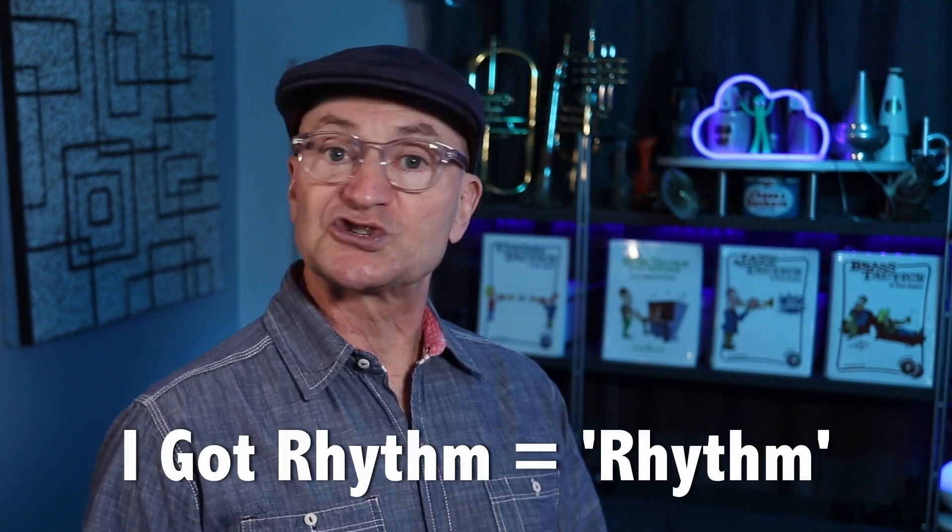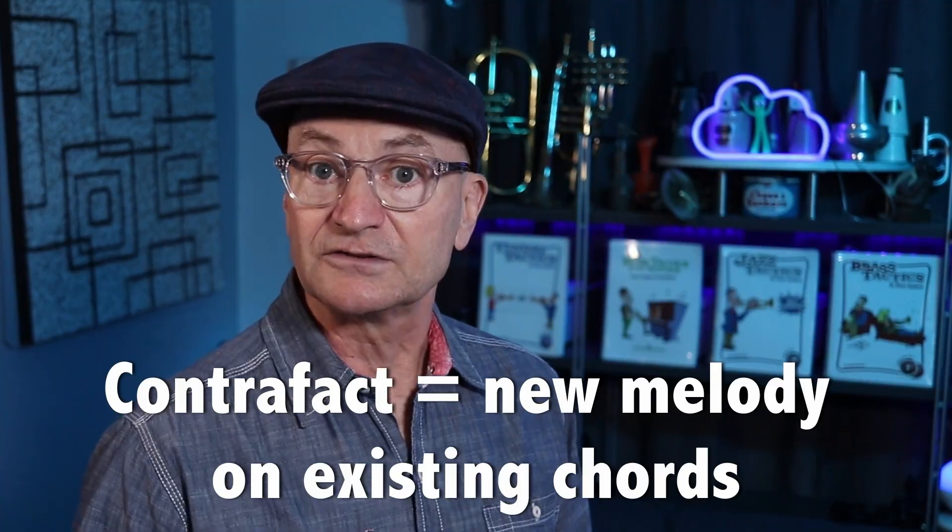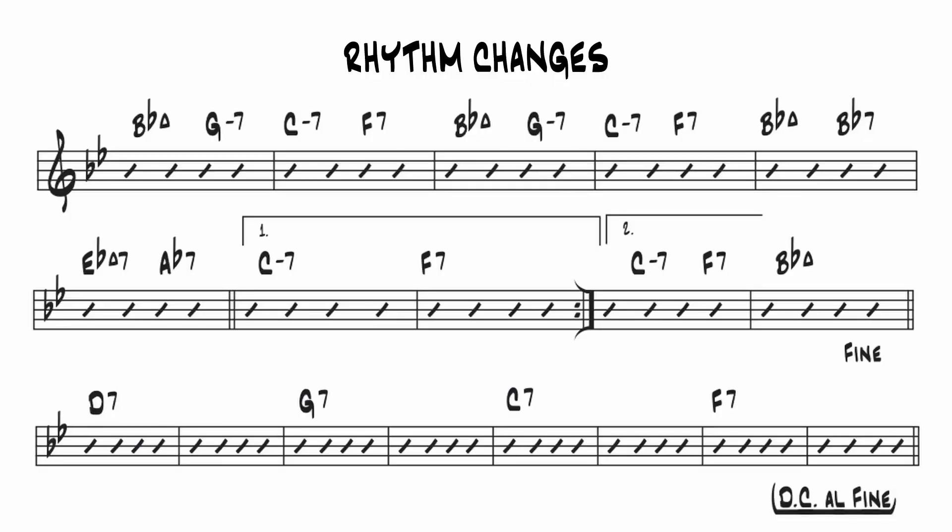I Got Rhythm has become so ubiquitous in the world of jazz that we often shorthand the name to just simply rhythm. A lot of the time we're only talking about the chord progression, which is probably the most common harmonic framework for improvisers aside from the blues. More contrafacts have been written on this tune than any other. We refer to a chord progression as chord changes, or just the changes, so this particular chord progression is known as rhythm changes.